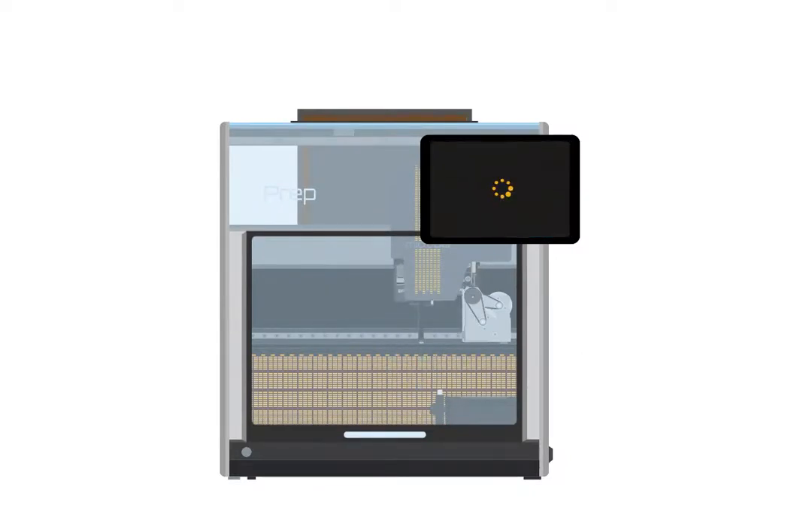The prep will move the channels to distribute the oil. Once it finishes, you are done.